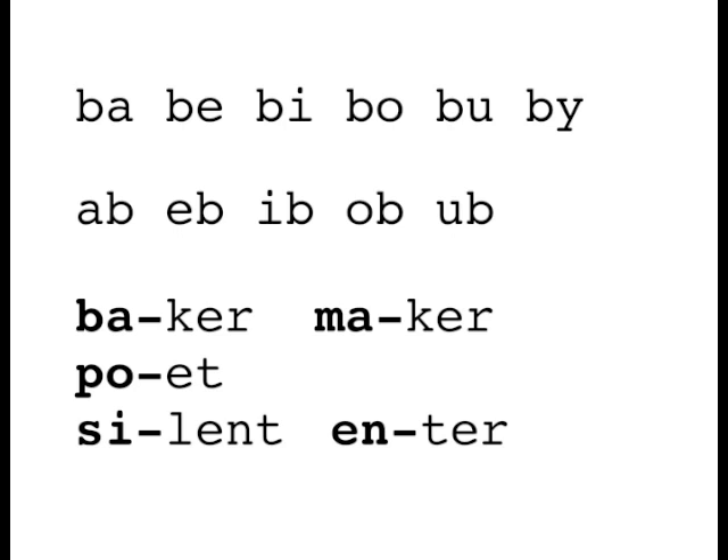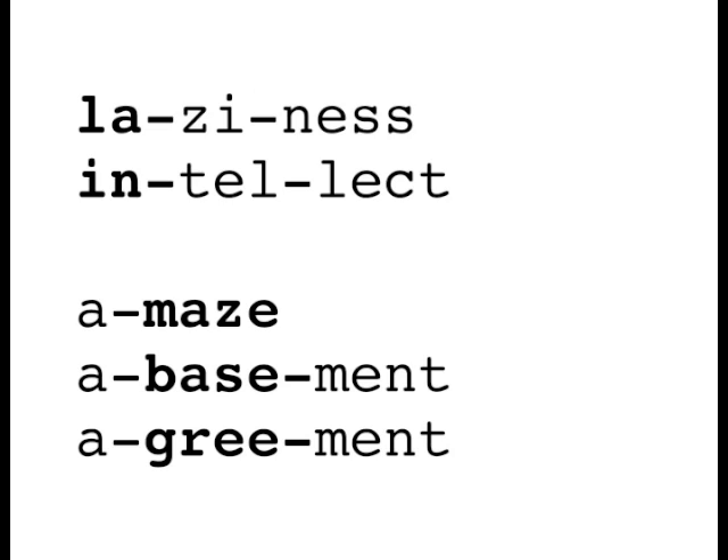Let's try some of these words and you can see the accent and schwa pattern: baker, maker, poet, silent, enter. And some three-syllable words with accent on the first: laziness, intellect.